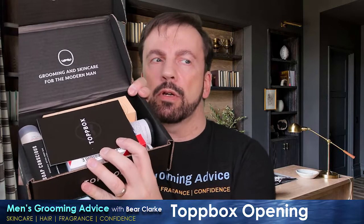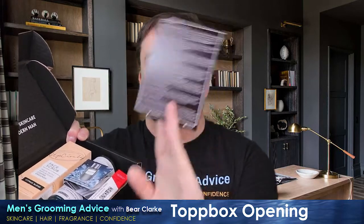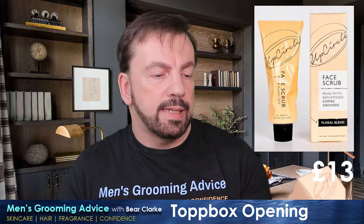You open up the box — standard sort of thing for the Topbox — all neatly packaged in. You get your cover sheet which gives you an overview of the products and their full prices, which can sometimes be an eye-opener. First up: face scrub, made with repurposed coffee grounds and a citrus blend.